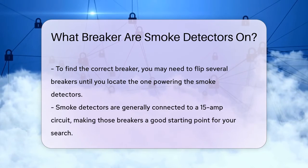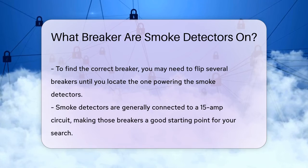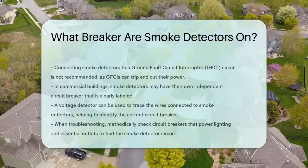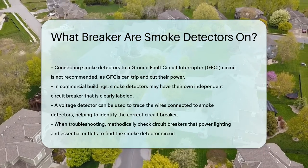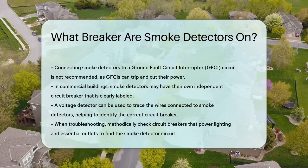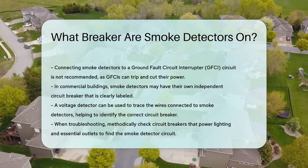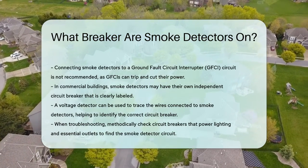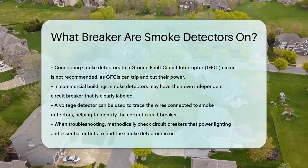In some cases, especially in commercial buildings, smoke detectors might be connected to an independent circuit breaker, and this breaker should be clearly labeled to indicate it controls the smoke detectors. If you're still unsure, using a voltage detector to check the wires connected to your smoke detectors can help you trace back to the correct circuit breaker.